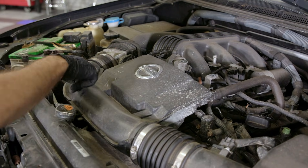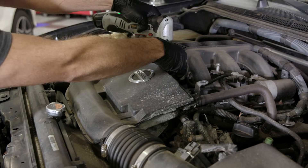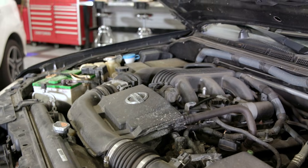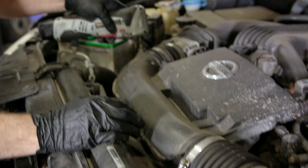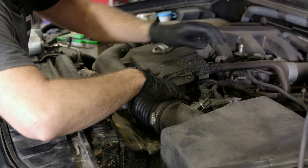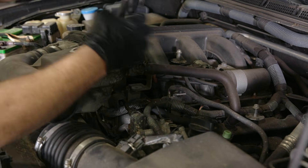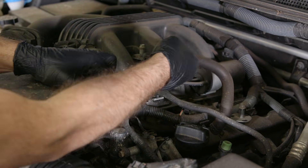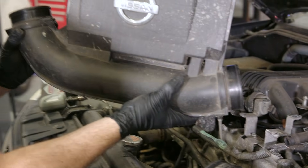Next, we need to get the second cover off, which is connected to the intake tube, so this comes off as one assembly. Two 10-millimeter bolts hold it in place. Then loosen the hose clamps for the intake tube and work it out nice and easy — you don't have to take off the whole airbox. Before removing this piece, there is a hose for the PCV system connected to it. Take a pair of pliers, squeeze the clamp, move it back, and work that hose off. With that disconnected, remove the entire intake tube.